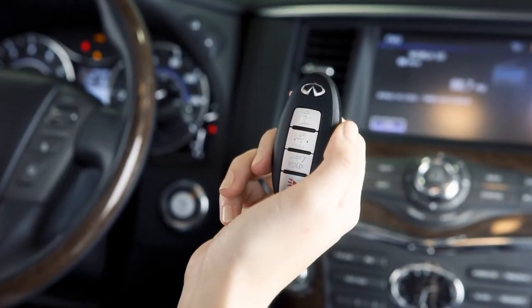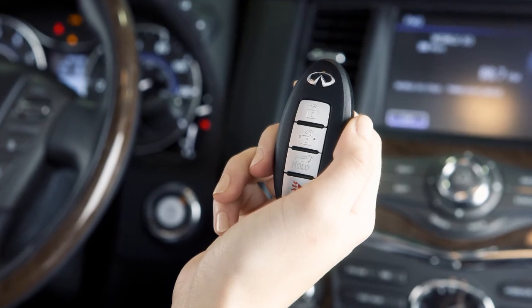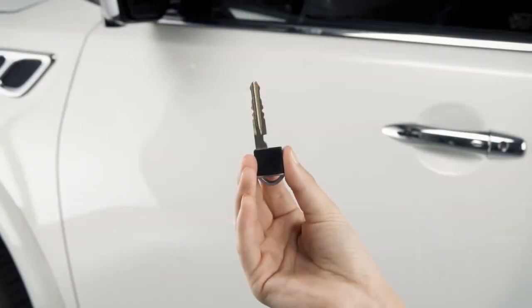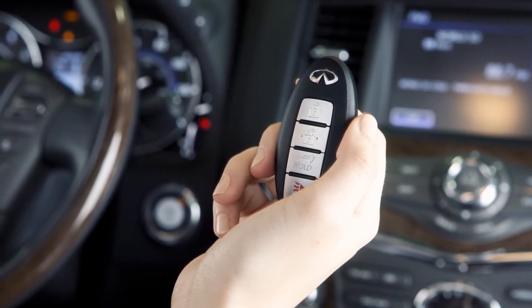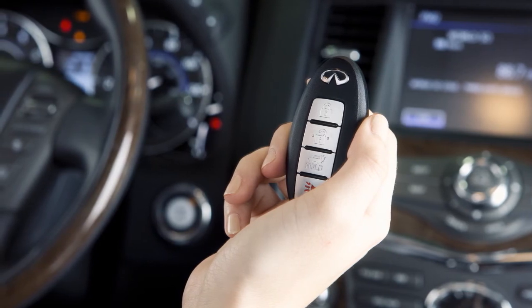When you leave a key with a valet, your Intelligent Key can help you keep your belongings safe in your vehicle. Use the mechanical key to lock the glovebox. You can then give the Intelligent Key to the valet and take the mechanical key with you. As many as four keys can be used with one vehicle, provided the Intelligent Keys are registered with the Infiniti retailer prior to use with the Intelligent Key system.